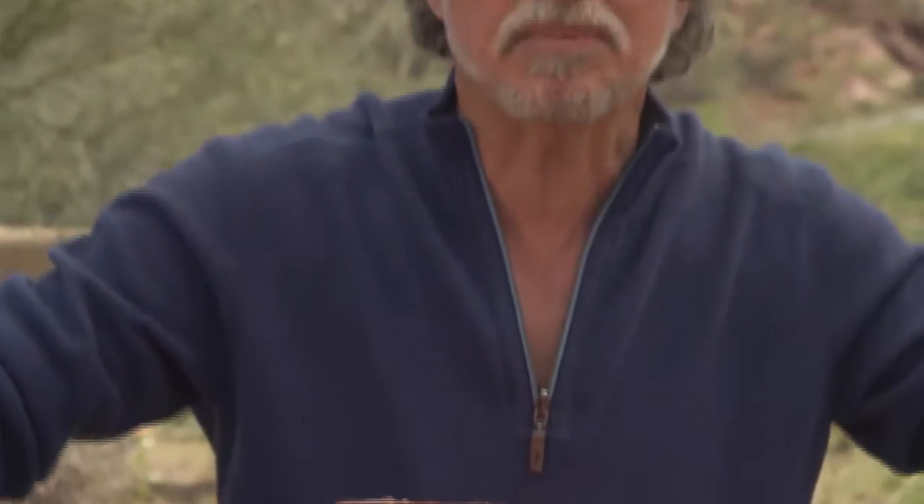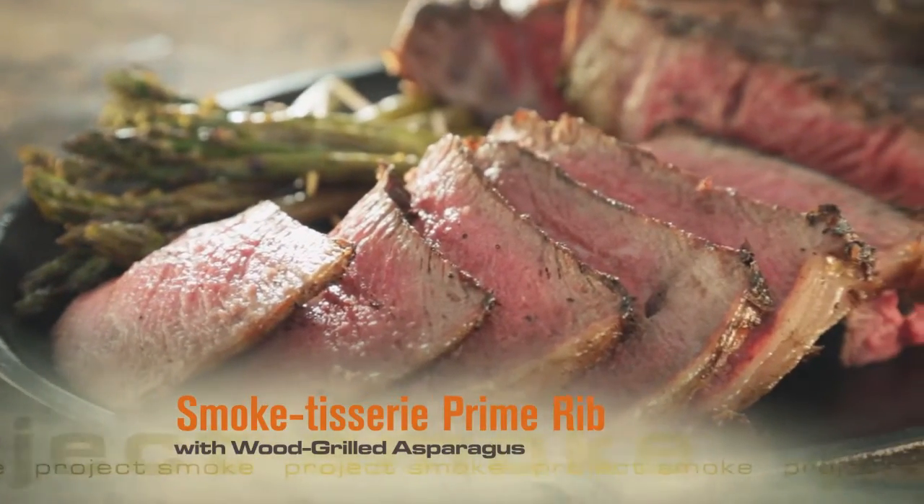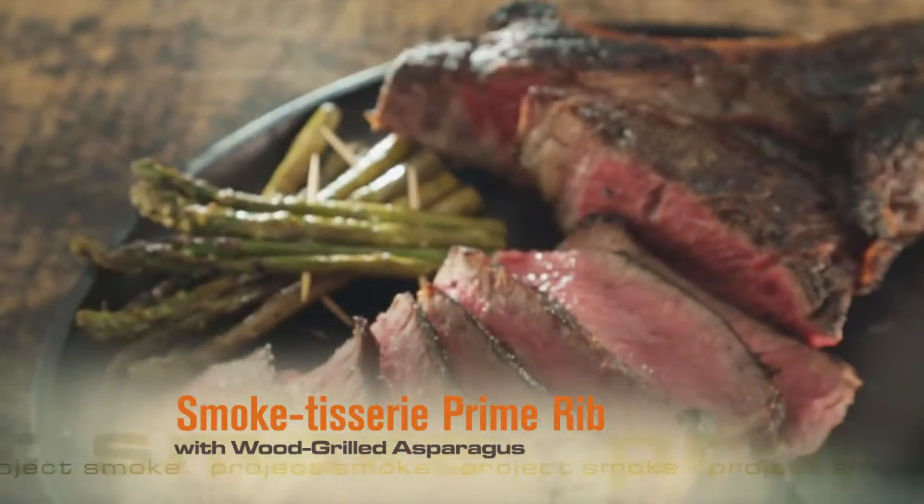Prime rib may be the most expensive hunk of meat you ever invested in. Surprisingly, preparing it is monastically simple. Our next recipe uses two live-fire cooking techniques: smoke-tisserie roasting and direct grilling over a wood fire. The wow power is off the charts. The taste is out of this world.